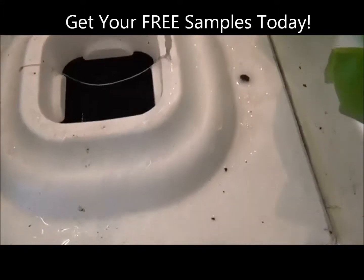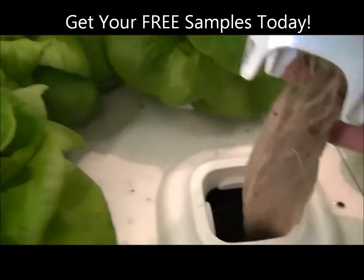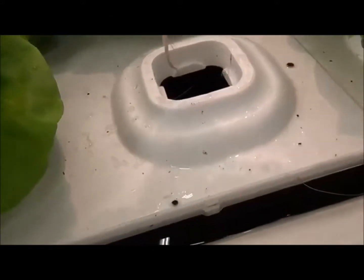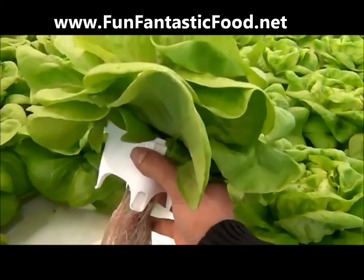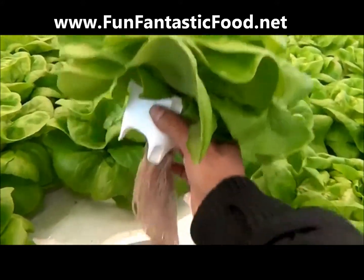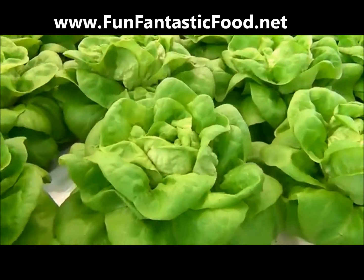Fantastic. Look at that — nice and bubbly. Nice white roots. Lightweight.